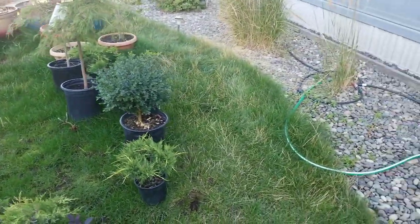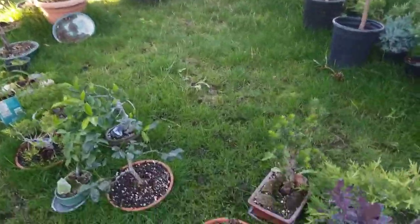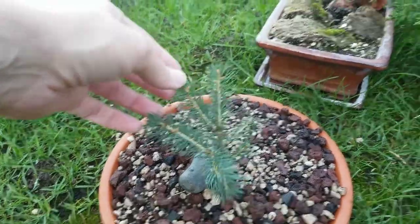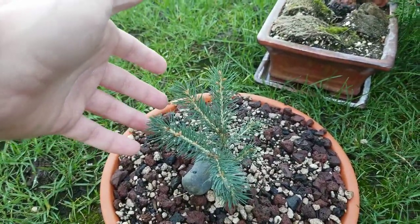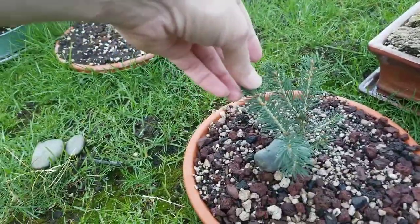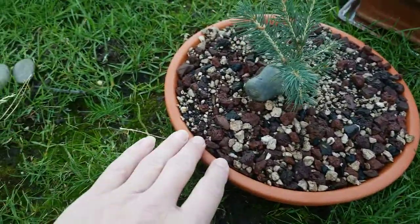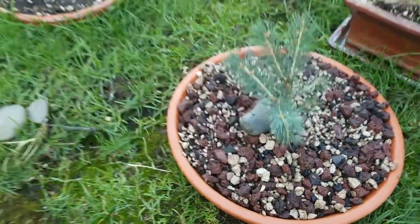Everyone else is doing well. The grass has gone crazy, unfortunately. And I just found this little baby pine — it was against the house, and I wanted to see it live, but I knew I couldn't let it grow up right next to the base of the house. So I pulled it out and the root base was completely flat, so I just transplanted it into this bonsai pot and we'll see what we can get out of that.